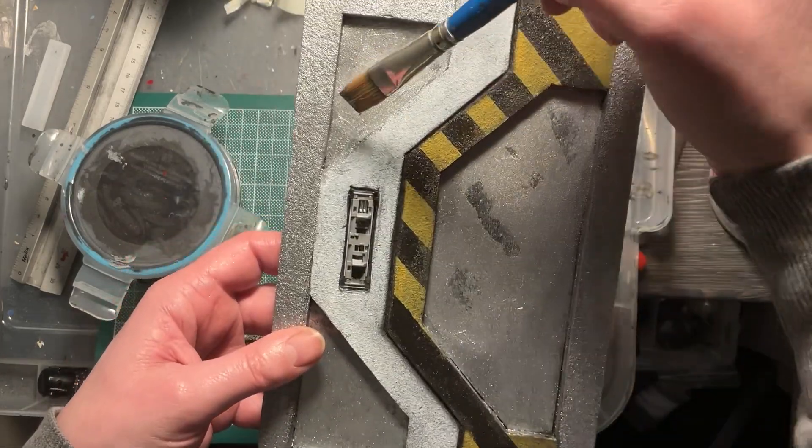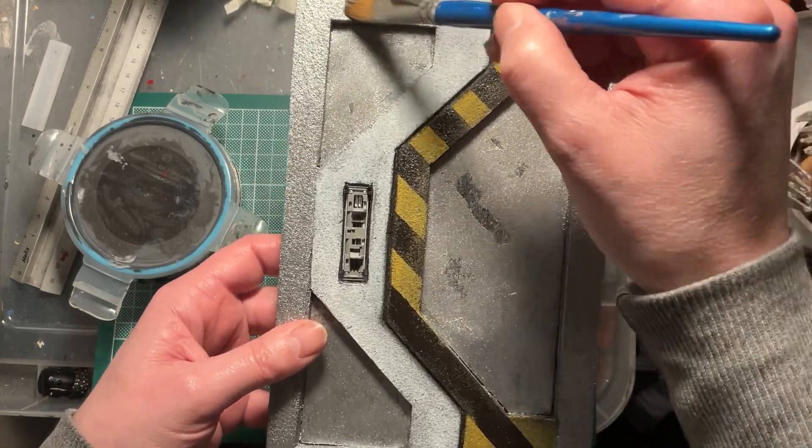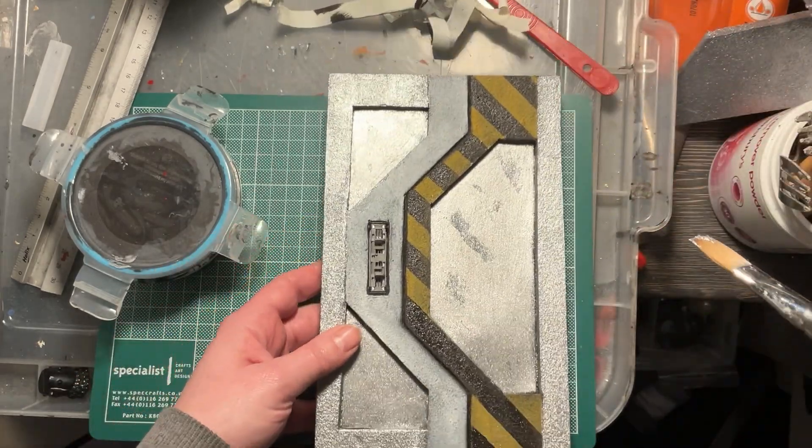It looks a little bit messy at the moment, but as you add extra layers of paint it will work — don't worry too much about that.